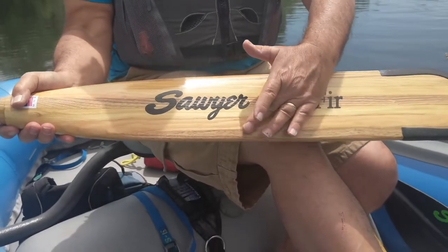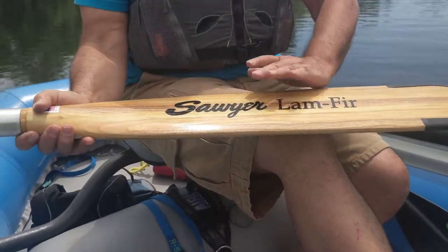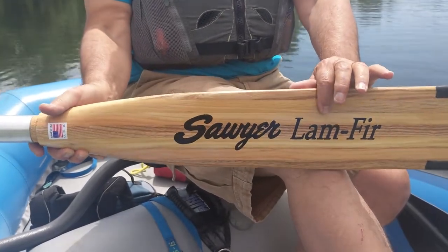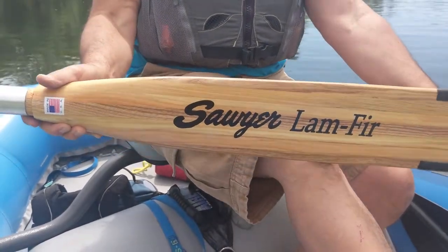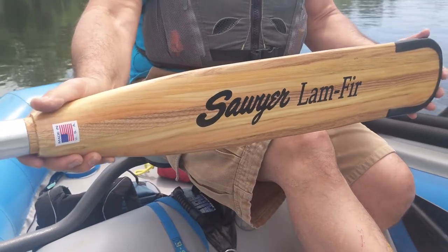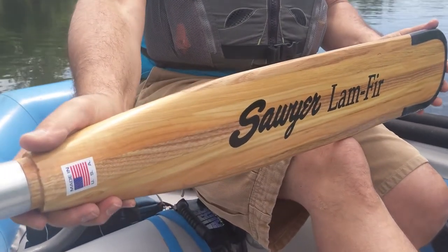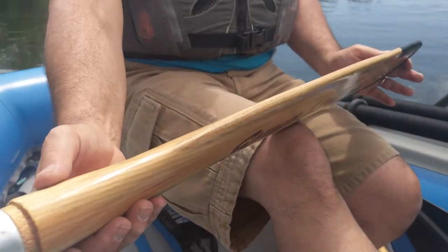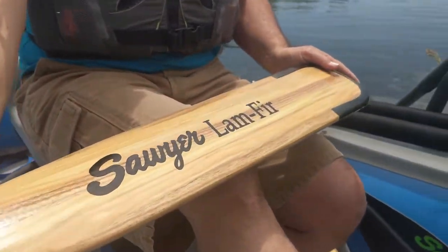A couple of our features: you can see the laminates in the blade. It's laminated Douglas Fir, and then the outside edges where all the strike happens — that's white ash. So we've got that extra protection on each edge with the white ash, and then every one of the Furlambs comes with the Sawyer pro tip.